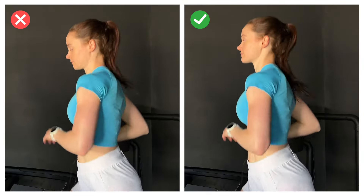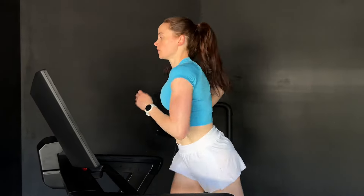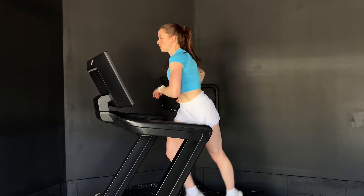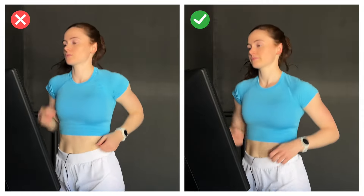First cue is head tall, eyes forward. Where your eyes go, your head follows, so if you're looking down at the ground your head is going to tilt down. Something you'll often see with distance runners, especially toward the end of a long run or a marathon as they're fatiguing, is that their body will start to slump — shoulders roll forward, head follows — and you get this chin-out, head-forward posture which strains your neck and restricts your breathing. The head tall cue is to imagine an invisible string lifting your head up toward the ceiling.